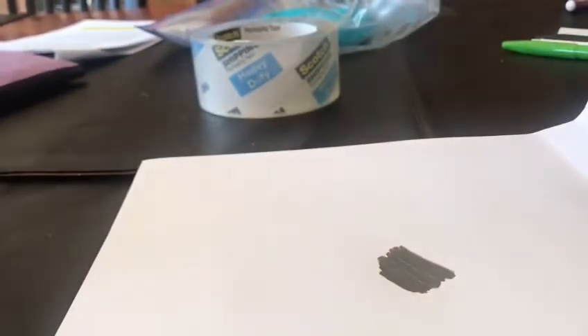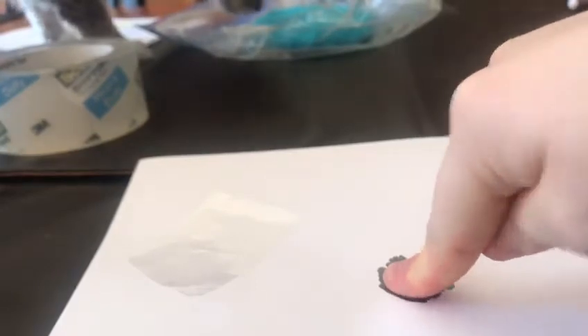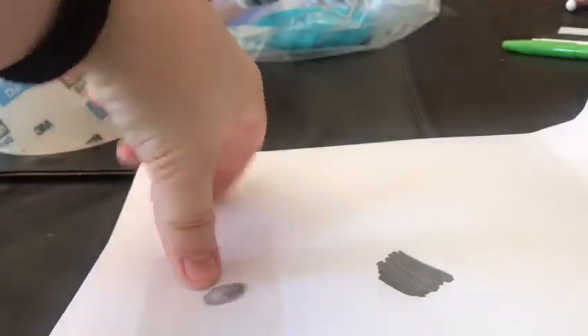Now we're going to take our fingertip — but first we need to lay out our tape. Go ahead and cut off a piece of tape and lay it down with the sticky side facing up. My fingerprints are already getting all over it! What you're going to do is rub your finger into the dark spot, then put it on the sticky side of the tape, peel it off, and set it down on the paper. Now we can see this is much clearer to see what my fingerprint looks like.